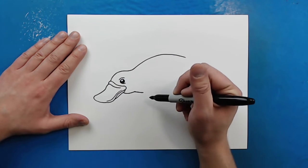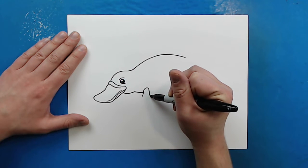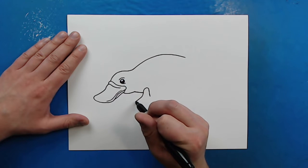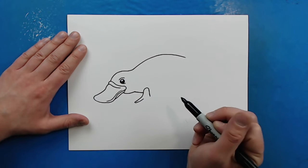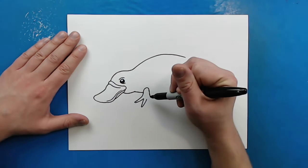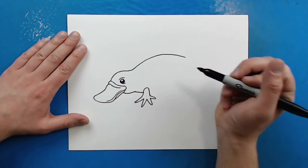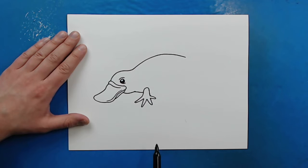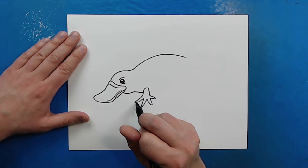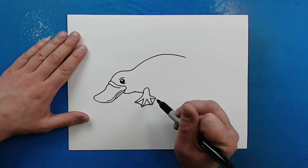Now for the little flippers. Starting here I'm going to draw a little line that's just going to curve up and then down for that first little foot. Then I'm going to make a line that goes out and then comes back for a toe, and I'm going to put another one here, one right here, and then one more right here. Now the platypus spends a lot of his time in the water, so they have webbed feet like a duck. So I'm just going to add these little curved lines in here right between the toes.